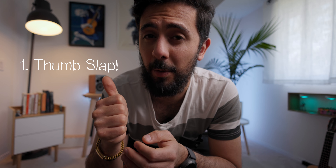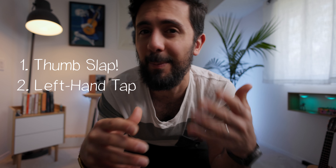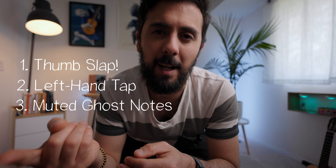Sounds cool, doesn't it? There are only three moves that you have to learn to be able to play that riff. Basically, you have to learn how to thumb slap with your right hand, how to tap the neck with your left hand — which sounds awesome if you're married with that wedding ring — and how to strum muted ghost notes with your index going down or up, which I count as one move. You can learn these moves to elevate your strumming to the next level, but it's how you combine them in patterns that make you sound super cool.